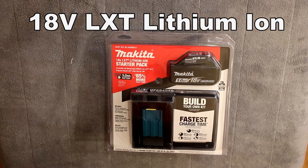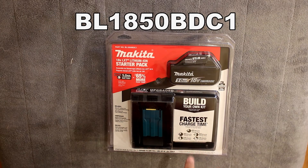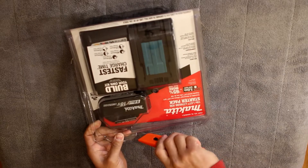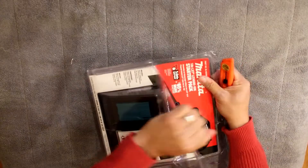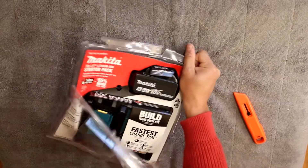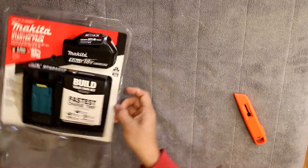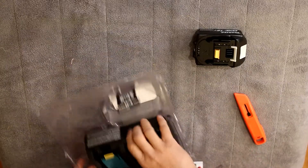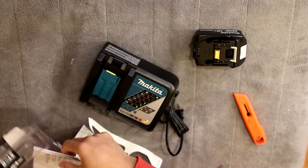This is the Makita 18V LXT Lithium Ion Starter Pack. It comes with a battery and it comes with its charger, and some instructions.